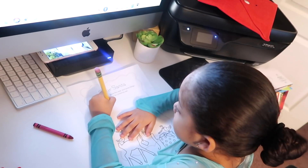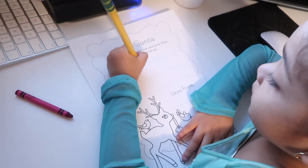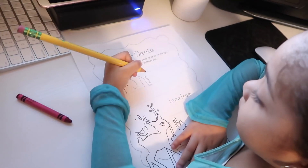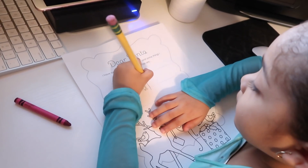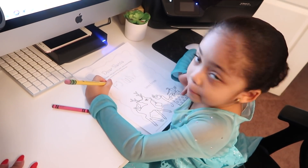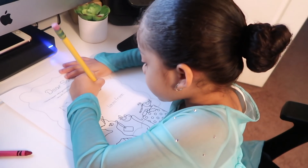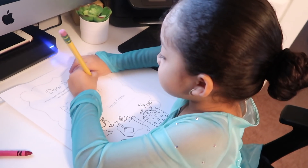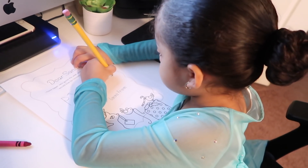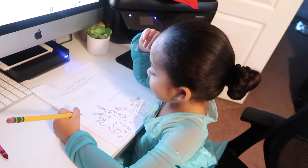Okay, P-J, and then M-A-S-K-S. And then LOL Surprise — put L-O-L. Anything else?